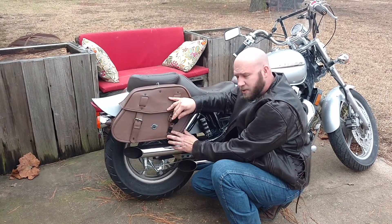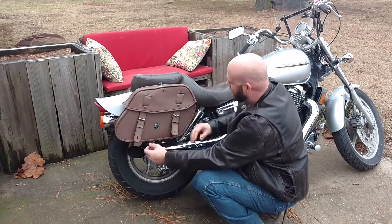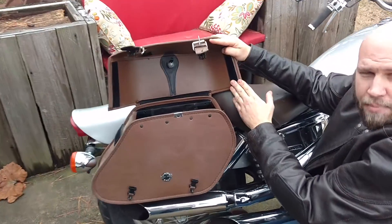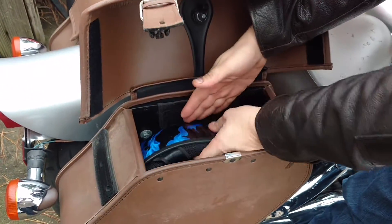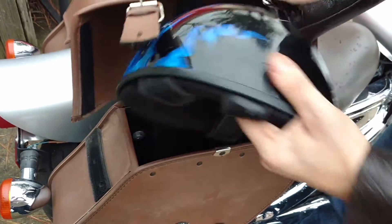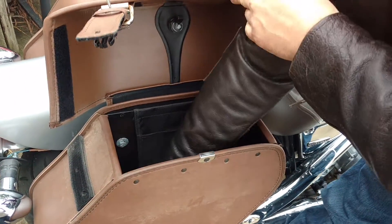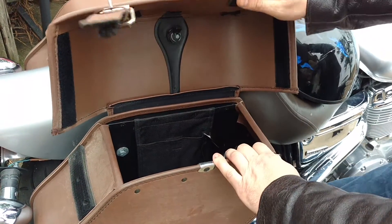These bags do come with the plastic quick clips, which makes it easy to open. They have Velcro on them which holds the bags in place. As you can see on the inside, this bag is capable of holding a half helmet, with room still for riding glasses, an emergency poncho, whatever you need to carry in there.